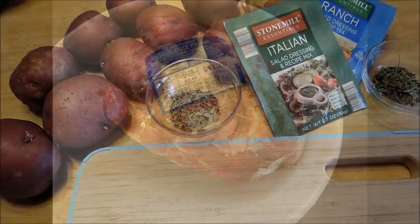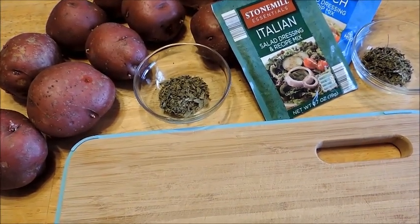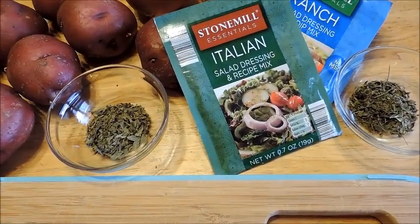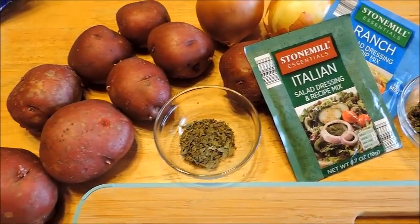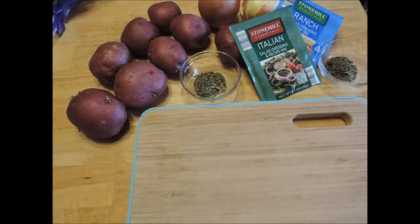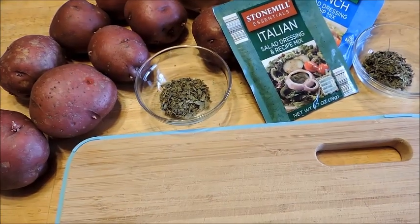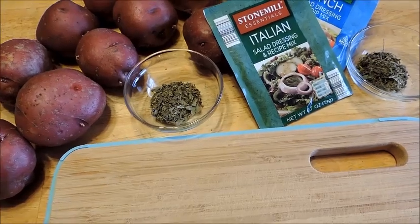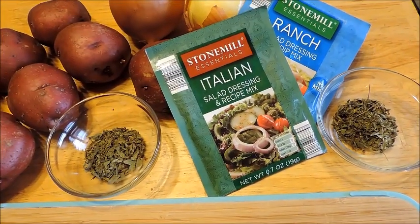I have a 4-pound butt roast, 9 potatoes because I'm trying to use up some of the potatoes that I have, 2 onions, 12 carrots — small carrots — and 2 stalks of celery. I'll also be using 1 pack of Italian salad dressing recipe mix, which I pick up from Aldi, and 1 pack of ranch salad dressing and dip mix. Then 3 teaspoons of Thai basil and 3 teaspoons of lemon thyme — dried herbs from the garden that I dehydrate and store in mason jars.